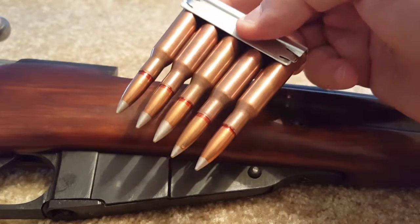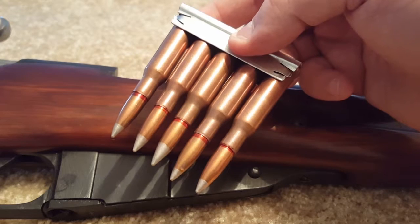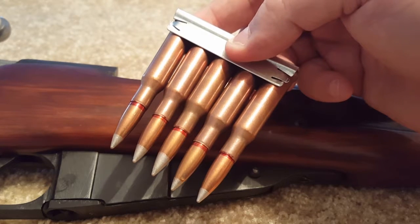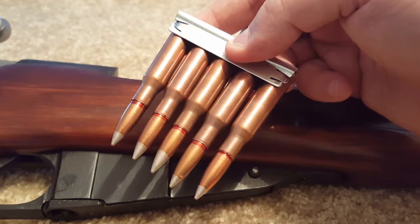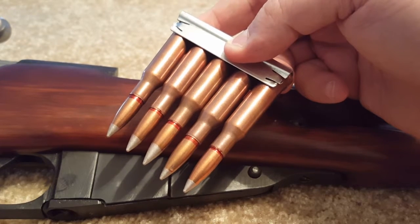Magazines, basically, think of them like a box with a spring inside that actually holds the ammunition and feeds it. So please don't confuse the two, because if you call a magazine a clip, anyone who knows anything about guns will think you are an imbecile.